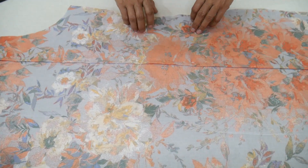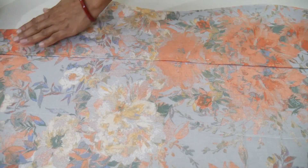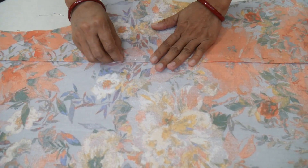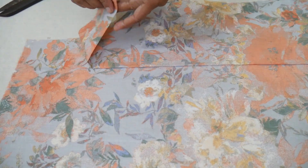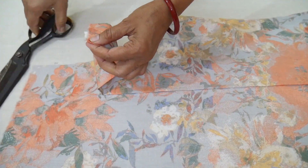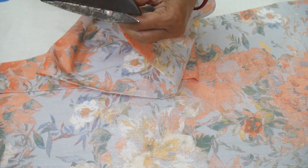This is the upper part of the fabric. After this, the remaining part is left. We fold the fabric inside. This is the upper part — do not put the fold on top of the fabric.